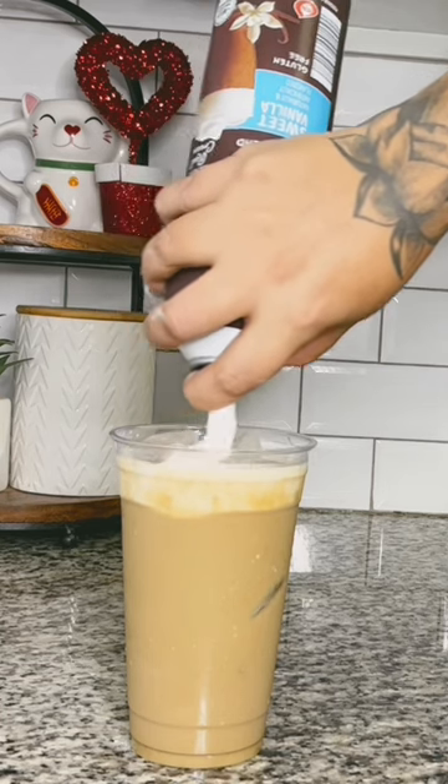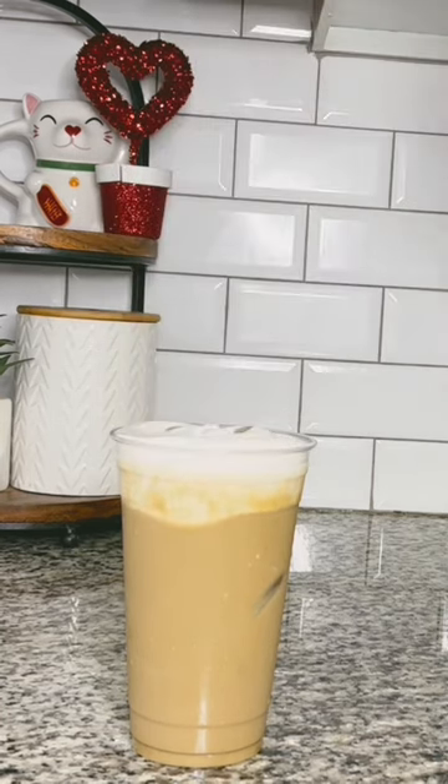So I'm going to put my whipped cream or cold foam, whatever you want to call it, on the top. And then I'm just going to grab my pistachio jello mix again and just sprinkle.